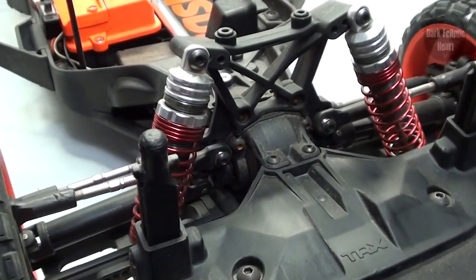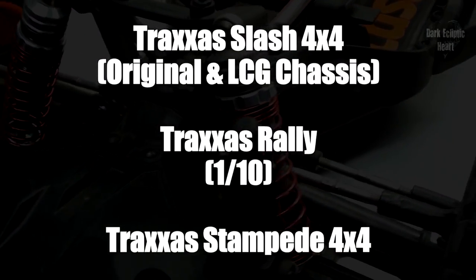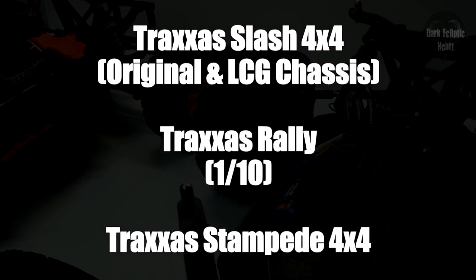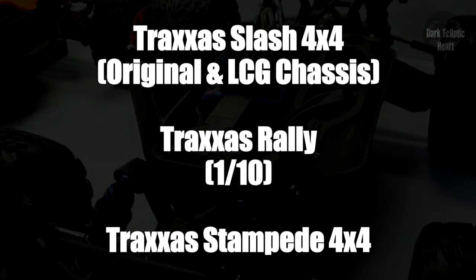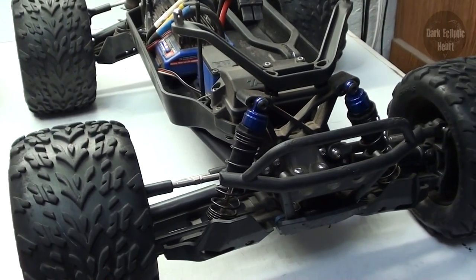This video will show you how to clean, maintain, and change the oil in your front and rear diffs for the Traxxas Slash, Rally, and Stampede 4x4 model. The process is nearly identical for all the models mentioned, and this video will demonstrate using a Stampede 4x4.